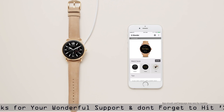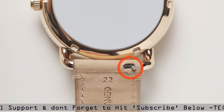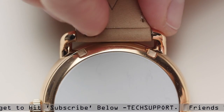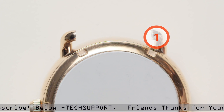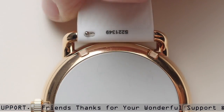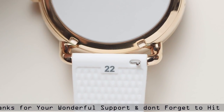Match your watch to your look in seconds with interchangeable straps. To change your straps, push the release pin to the center and pull out each strap. Place the new strap in one link at a time. Lock the pin strap by securing it to the right.